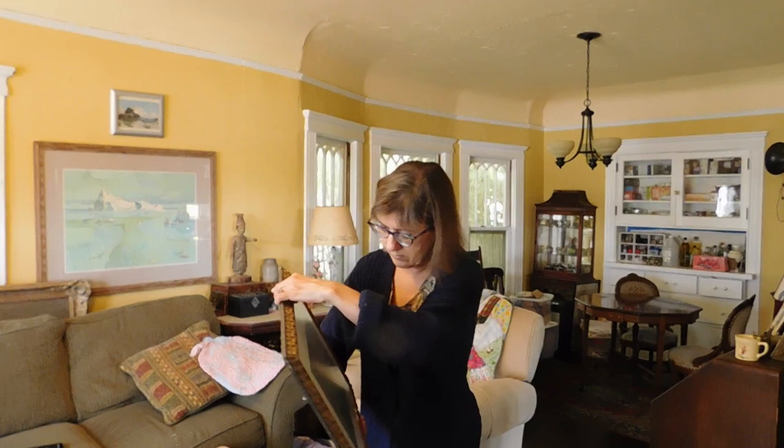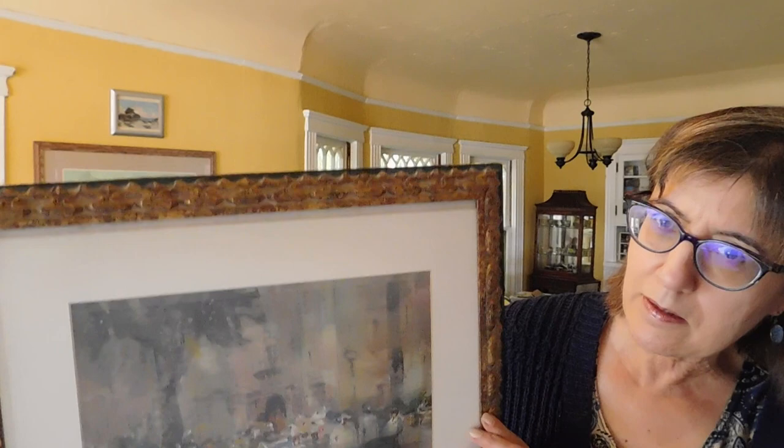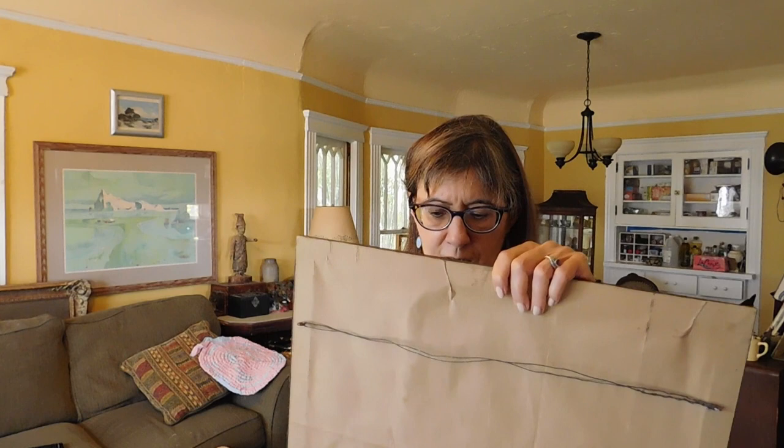So we have this, which is an original watercolor and probably a little bit of gouache also. I believe it's a Mexican scene and it's really, really beautiful. But the signature is covered up by the mat — it's down here and I have no idea who this is. I don't want to rip it up just to see if I can figure out who the artist is. It's really pretty and really nicely framed.